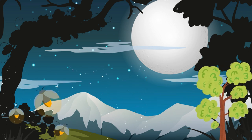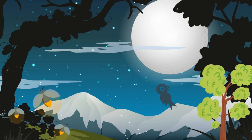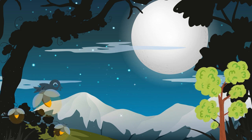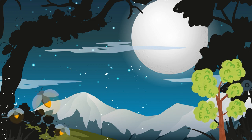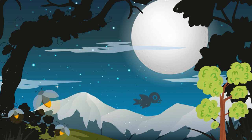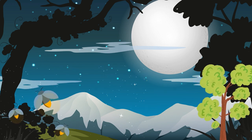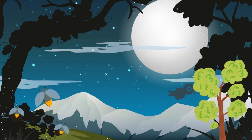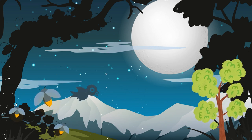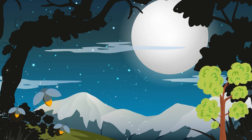Continue to breathe deeply and bring your awareness to your arms and hands. Feel the relaxation moving through your upper arms, your forearms, and your hands, as you sink deeper into relaxation.